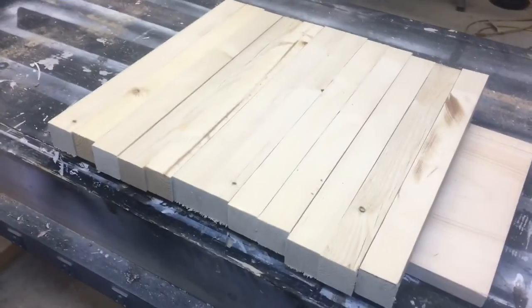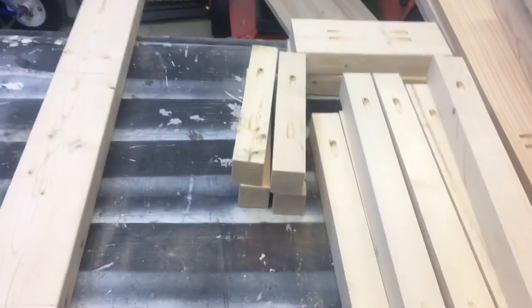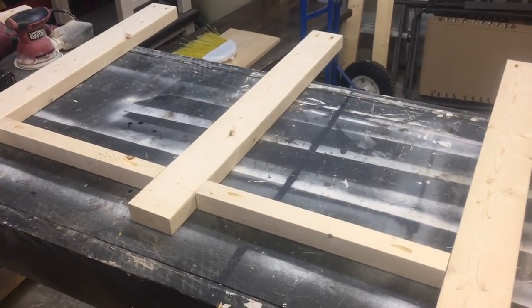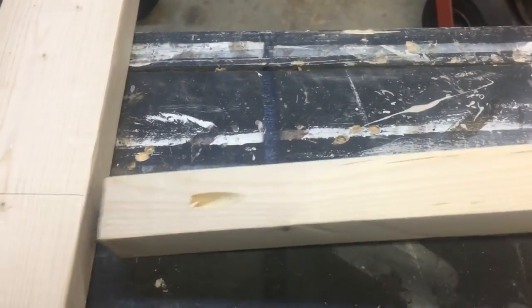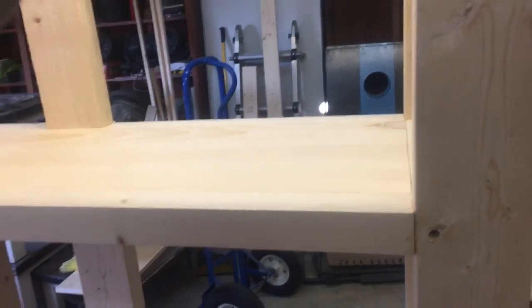I'm getting out my Kreg jig to drill pocket holes - one on each end of every support. I got all my pocket holes done and all the boards sanded ready to go - a whole lot of pocket holes. I'm going to leave a three-inch gap between the floor and the very first shelf. I'll line the bottoms of the boards up with my marks and drive the pocket hole screws through. I've got the frames together with the lower shelf and upper shelf in, and now all I've got to do is put the project panel on top and screw it in.